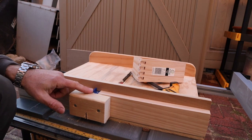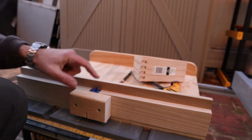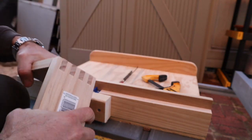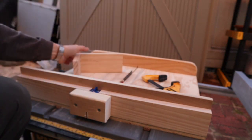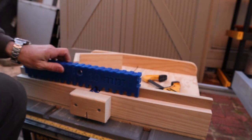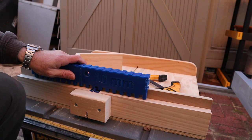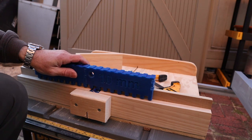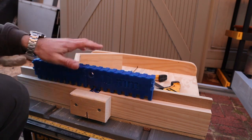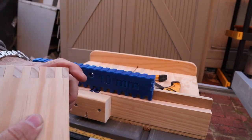This is the guide right here, and that will allow you to do this type of joint. The jig will run here between the guides, then you lift it and go to the next one and run it again — lift it, go to the next one and run it again — and that gives you very good finger joints.